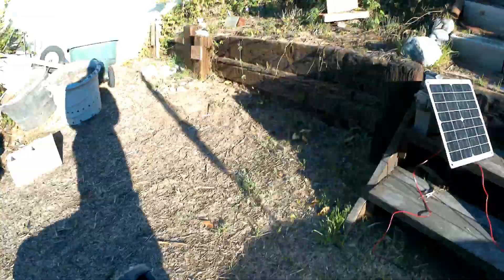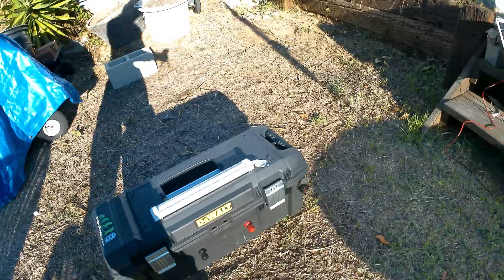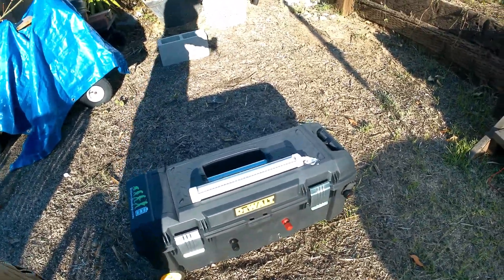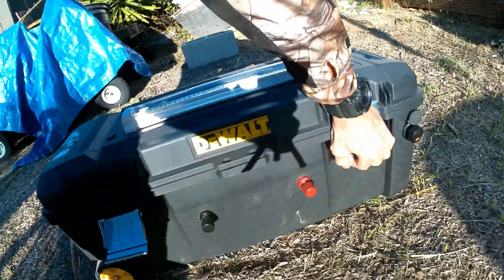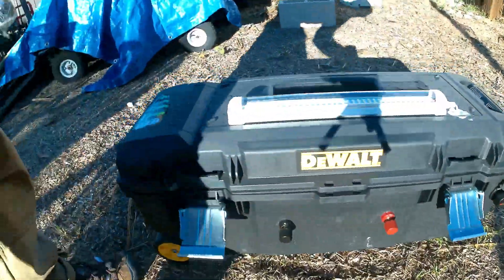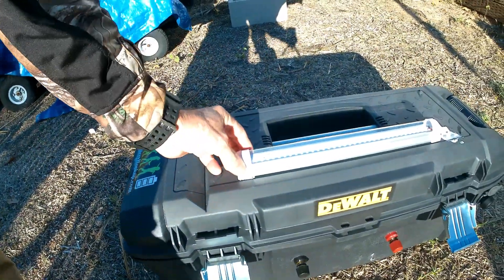Let's see what we got in there — yeah, we're sitting at 13.4 volts. I did it for basically a storage charge.